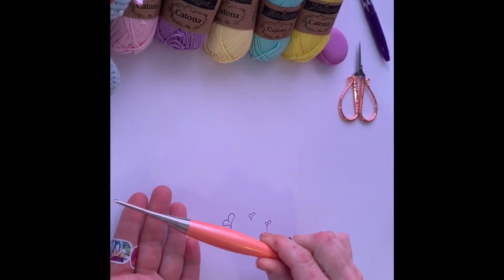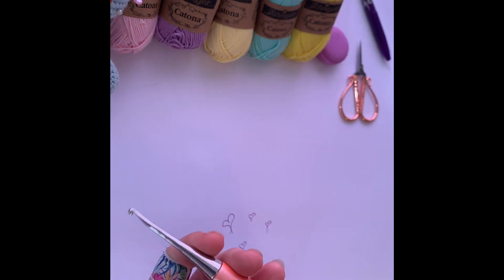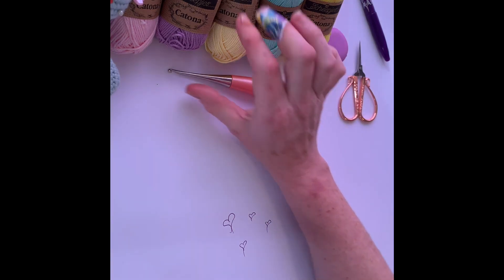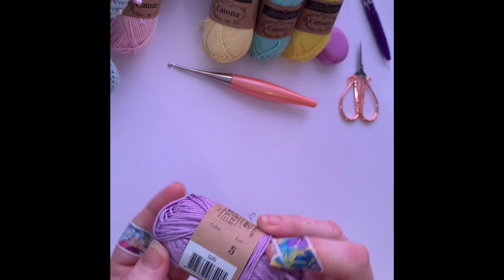I am using my Fills Odyssey hook — it's a 3mm. I have fairly severe arthritis so this is the hook that I prefer. And as for yarn we are going to use these little cute balls of Katona. Let's go with the purple — it is number 520, Lavender.